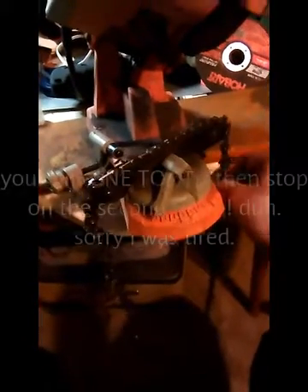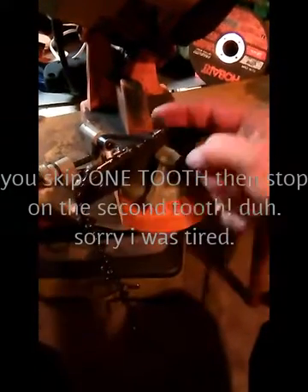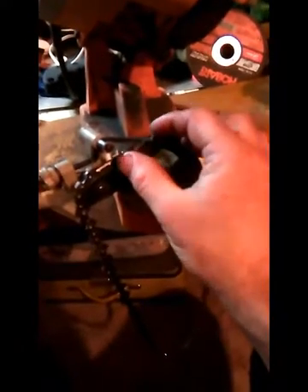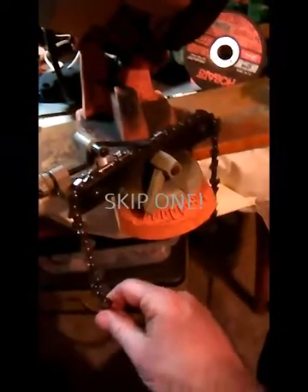You probably noticed that when I index the chain, you skip two teeth. That's because your cutting edge is going this way on one tooth and that way on the other. But on some chains, you will get to a spot where one tooth and the tooth following it have the cutting edge going in the same direction. Some chains don't have it — this chain doesn't — so you skip two. When you go, make sure you're actually against the back of the tooth.